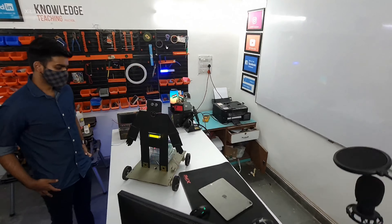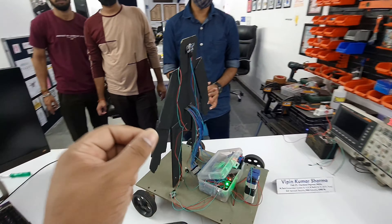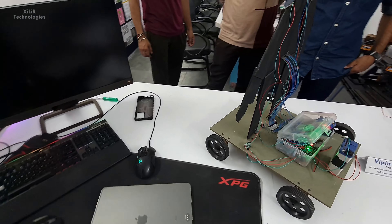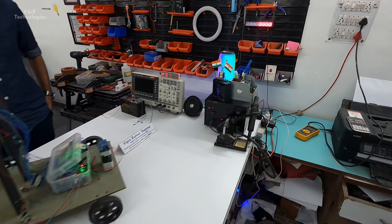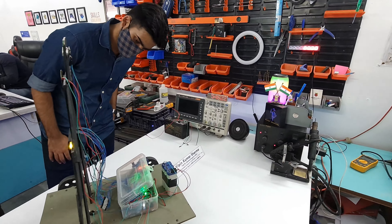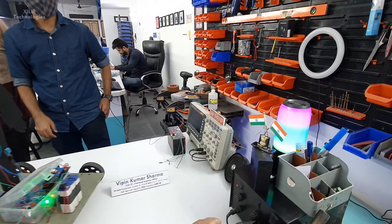Now the next test is to simulate a high temperature reading. We have to heat this sensor to make the temperature higher than normal, so we can show that the person is having COVID symptoms. For that, we will use a soldering iron.